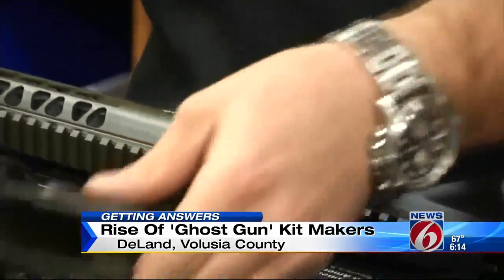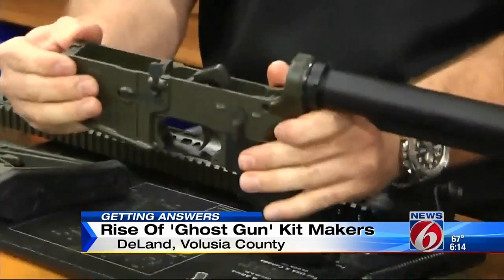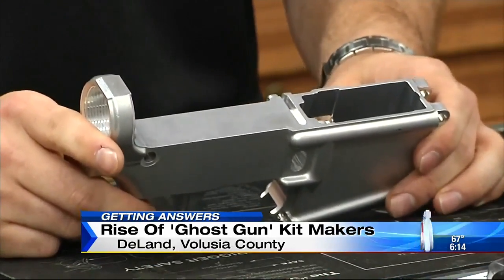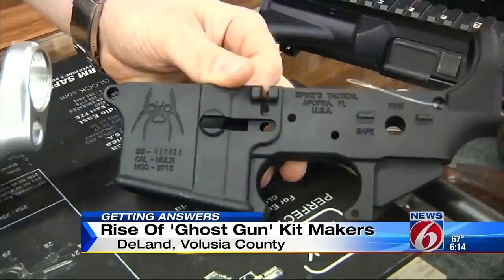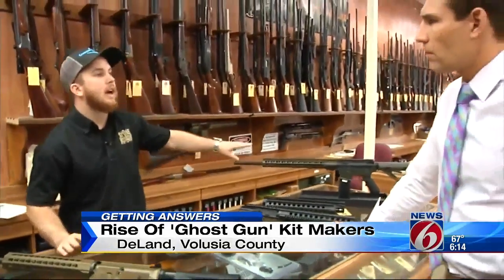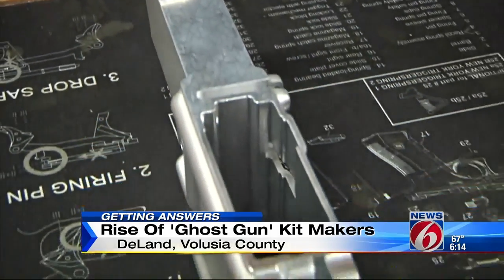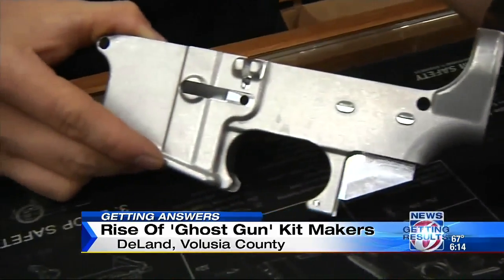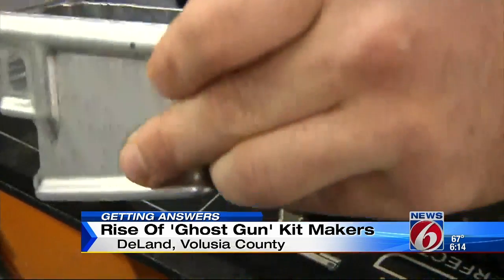Deep inside an AR-15 is the heart of the gun — you have the lower receiver. A lower receiver is what this aluminum block is called, where the bullets and the trigger go. This is the one piece on the entire firearm that you would have to do a background check on. The lower receiver is what the ATF regulates, because it's the only thing that makes the firearm actually go bang.